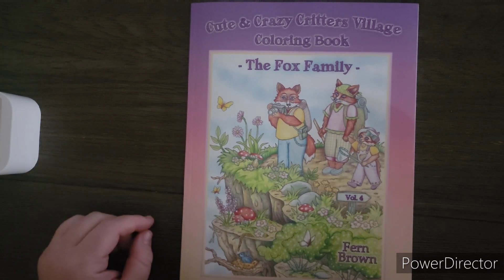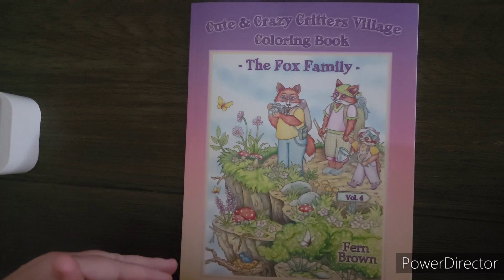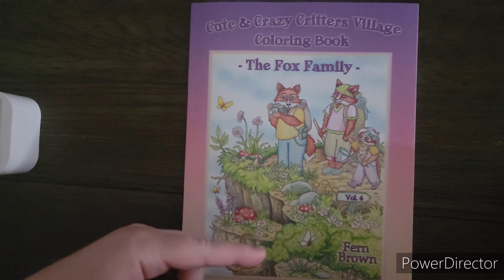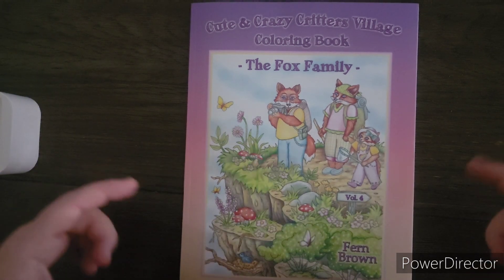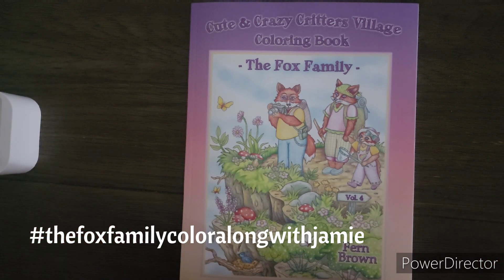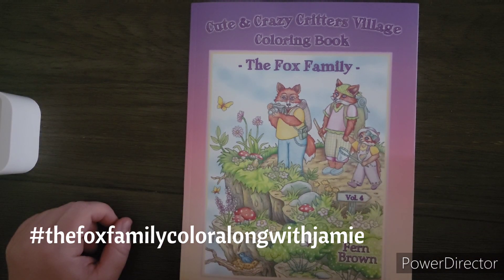What I'm going to do is pick one page a month, show you the page that we're coloring, and then we can color it on our own time. You can post it to the hashtag — I'll put the hashtag down on the screen. It's going to be the Fox Family Color Along, or Jamie's Color Along or something — I'll have it on the screen. Sorry, I have brain fog because of the cold, but I'll put it on the screen so you can see.